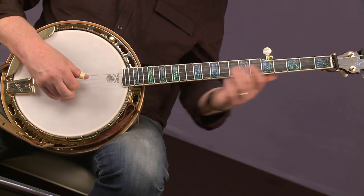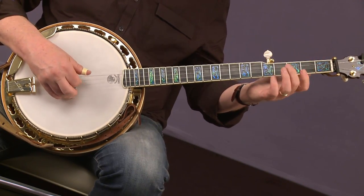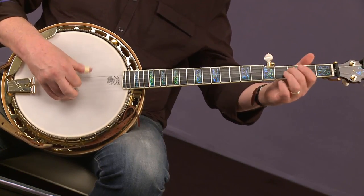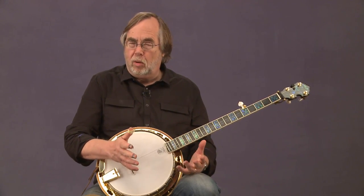Now the difference is that Scruggs style is based mostly on chords. You have the slide — this two-to-three slide — let's say you're doing thumb, index, thumb, middle, and maybe the melody is 'Boil them Cabbage Down, Boil them,' but these other notes that aren't in the melody are notes of the G chord in this case. You're basically arpeggiating a C chord — arpeggiating means breaking the chord down into the individual notes. So Scruggs style is a chord-based style with these rolls that keep repeating.